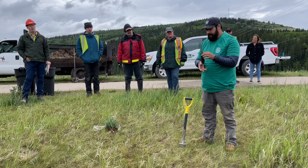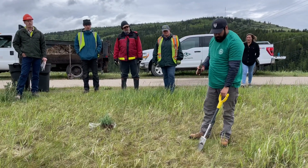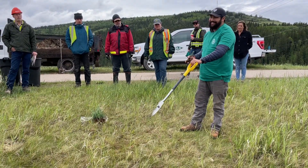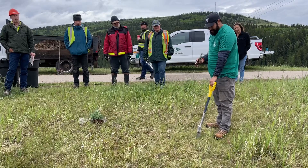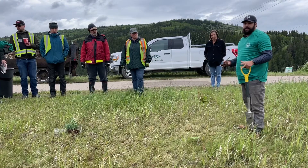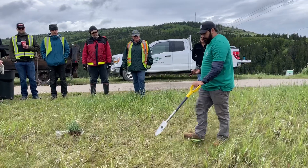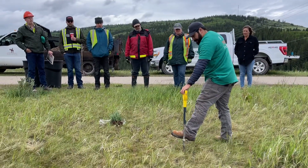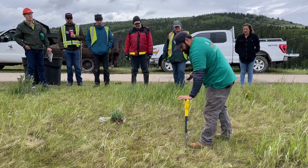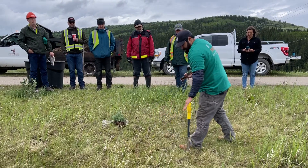We call it the root plug because we're going to plug it in the ground. Generally with tree planters, we actually hold our shovel backwards. The purpose behind that is it's very optical — we're looking for spots to plant as we're walking along. We see a spot, the shovel goes down, we get it straight up and down, we step, get it into the ground, pry it one way to loosen up the ground, and then straight up.